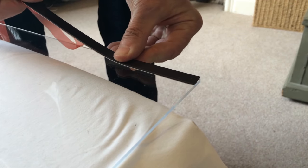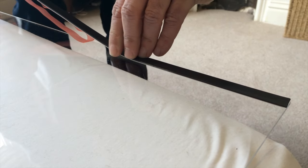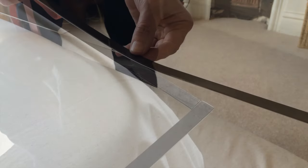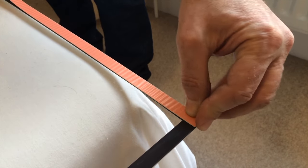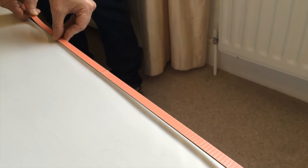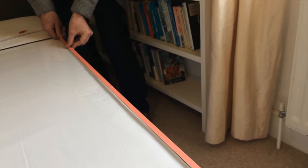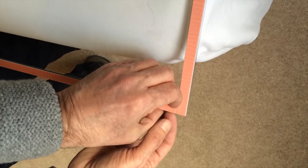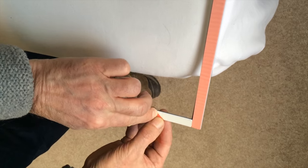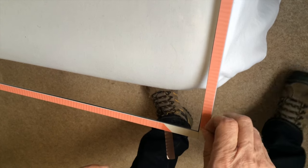The next step is to peel back the protective plastic backing from the magnetic strip and carefully stick it along all four sides of the sheet. Then cut the steel strip and lay it along the magnetic tape along each side of the acrylic sheet with the adhesive side uppermost, ready to be stuck to the window frame. We then peel back the protective plastic backing from the adhesive strip on the four corners of the sheet only, so that the sheet can be tacked in place ready for final fixing.